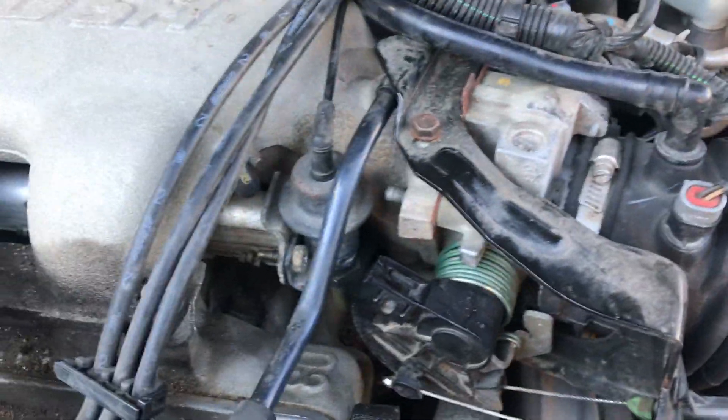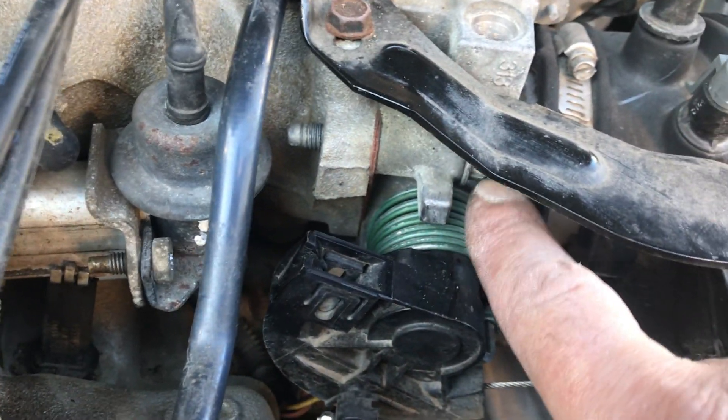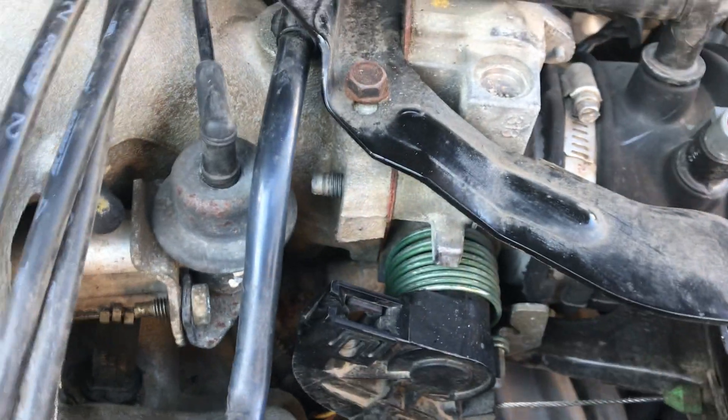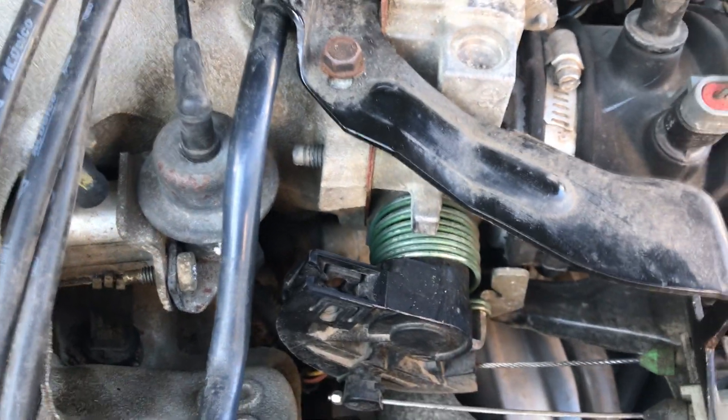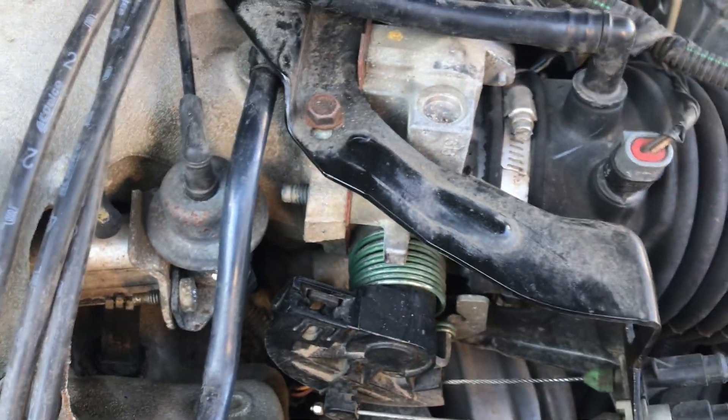What I did — I didn't even have to take the bracket or anything off. The only thing you really got to do is this bolt here. As you can see, you're going to have to loosen this guy up underneath here — 13 millimeter. I used a ratchetable wrench, got it underneath, and loosened it all the way out so you'll be able to remove this.